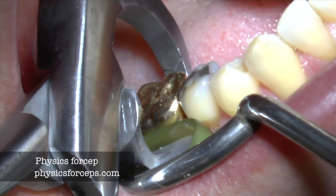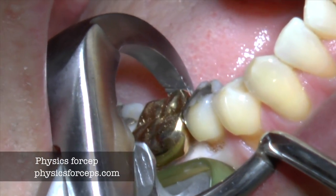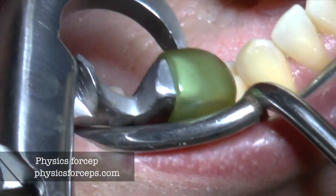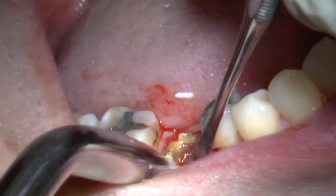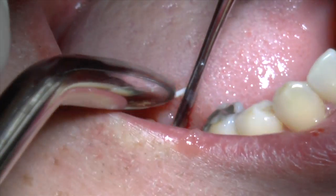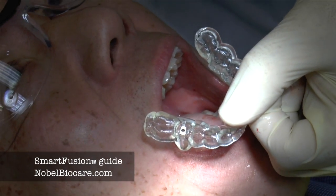It's always important to try the guide before, but here we can't — we have to extract the teeth first. So we're going to extract the teeth; you see the crown comes off, so we go back with the physics forcep and take the rest of the root out, which is a great tool for doing this type of dentistry, because some of these are a little difficult to get out — but this came out quite nicely.